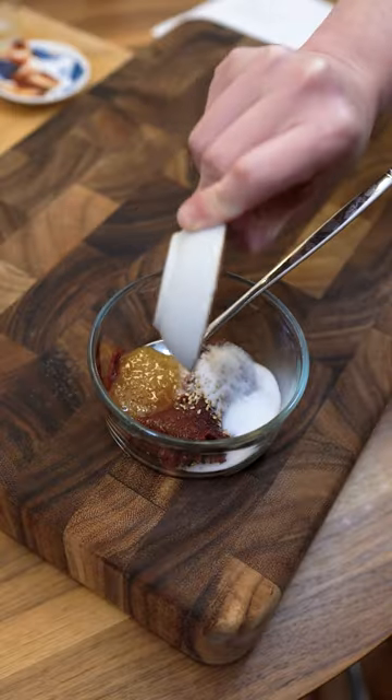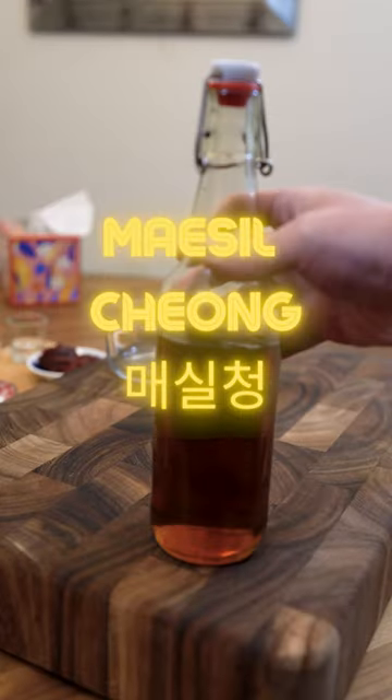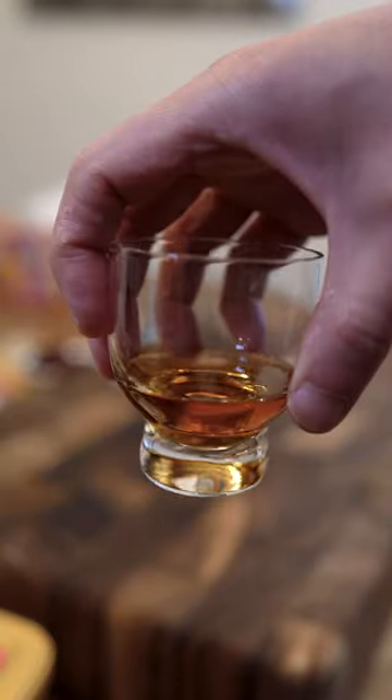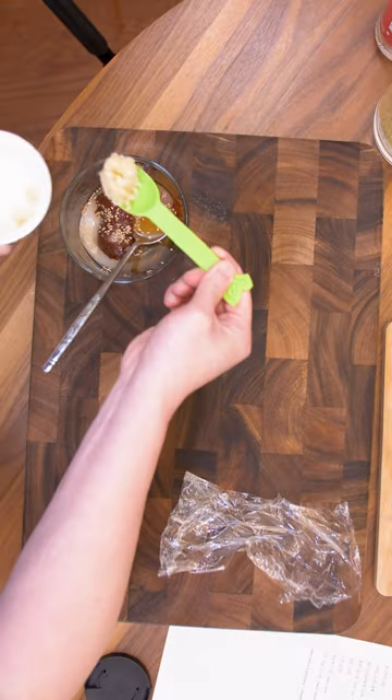Some sesame seeds and sugar. This is white distilled vinegar. And finally, some mashil chong — this is Korean plum syrup. It's sweet, sour, and it's going to add that bright fruity acidity. Finally, 3 cloves of garlic.